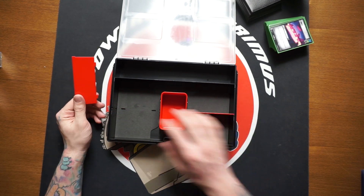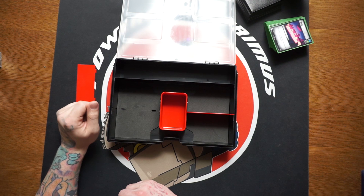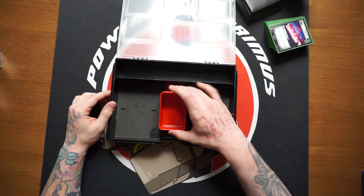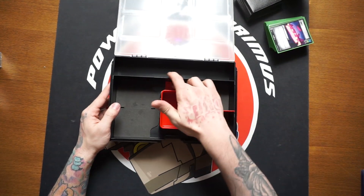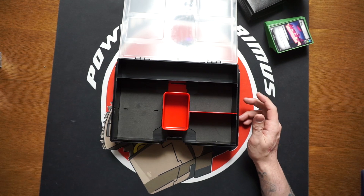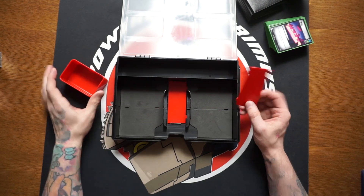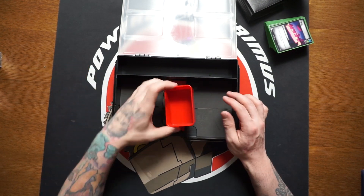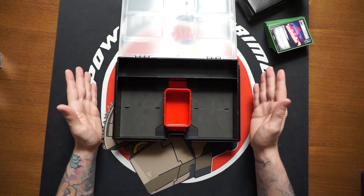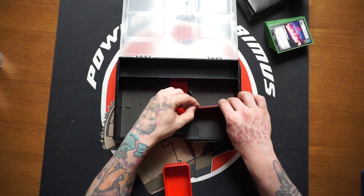These side dividers are removable, so on both sides you can create space for character cards. What's really nice is they thought of a way to stow them away — you lock the divider out and it's completely secured so you won't lose that little piece. You can actually store both dividers in the back section and the lid can still close, giving you space for two sets of character cards.